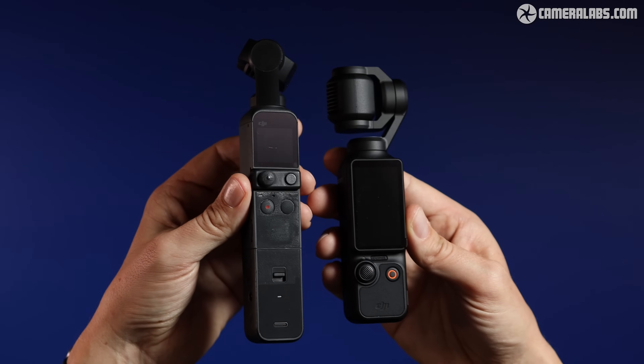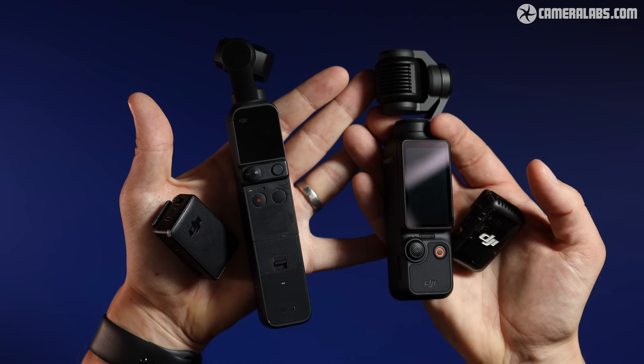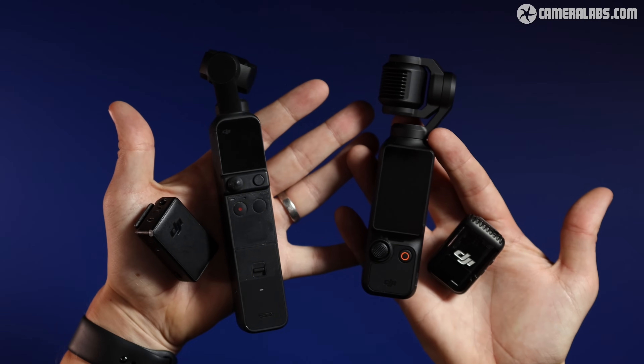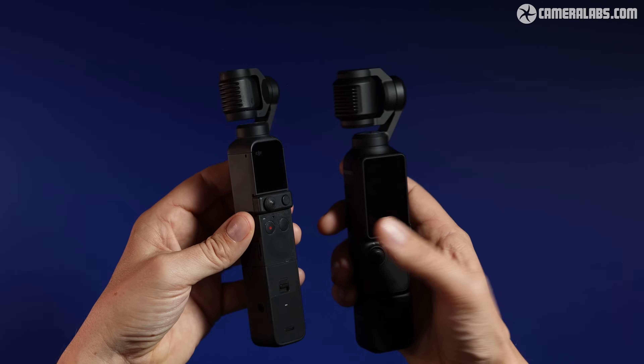Side by side you can see that the Pocket 3 is a little bit bulkier than the Pocket 2, but it feels comfortable and well made. It's also worth noting that the Pocket 3 is actually smaller than the Pocket 2 when you consider that the Pocket 2 required the do-it-all handle to speak with the wireless microphone, whereas on the Pocket 3 that's built in. Once you add the handle extension to the Pocket 3, their proportions start to look similar.